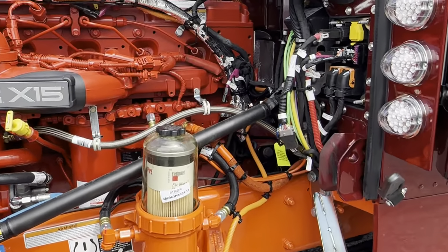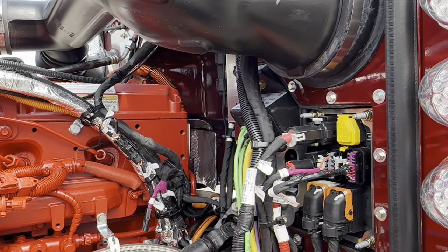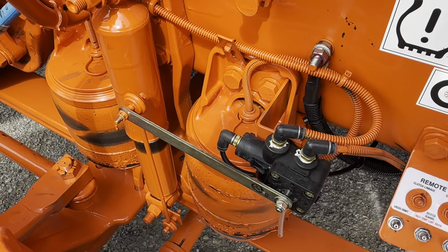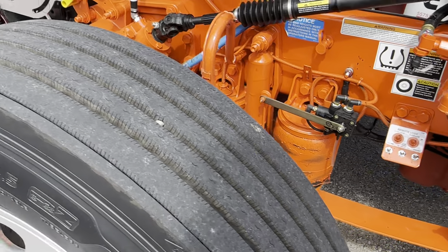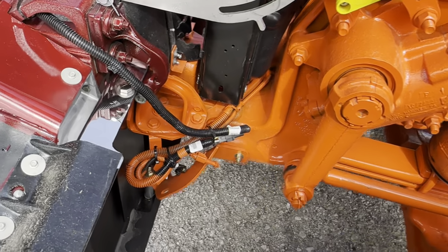Air ride front end, 605 2050 Cummins, 18-speed transmission, the big driveline, big clutch. Changed the valves on both sides so you can drop the front end. Pretty well wired if you want to do some more lights.